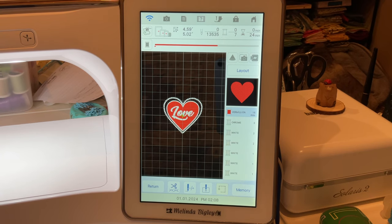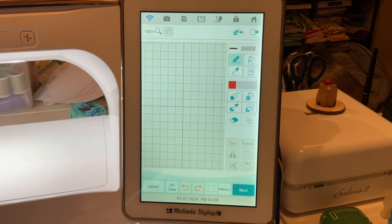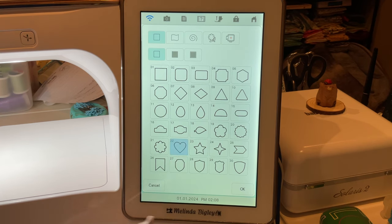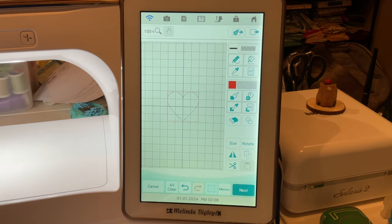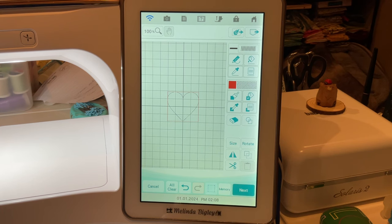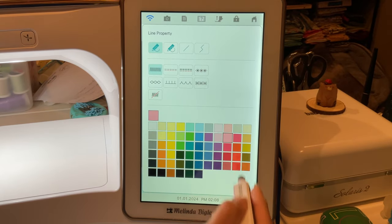So what we're going to do is go into IQ Designer and go to the shapes key and select our heart. I'm going to size this down. As you know when you go into IQ, the default fill is going to be the satin stitch and the default line property is also satin stitch. This first heart I'm going to leave as satin but I am going to change the color.